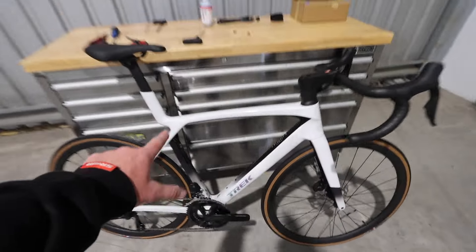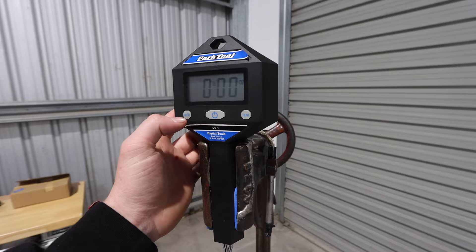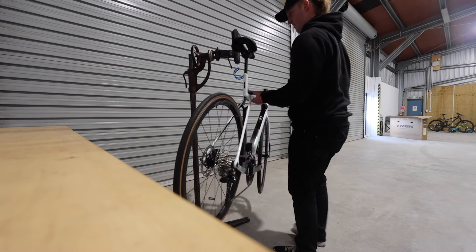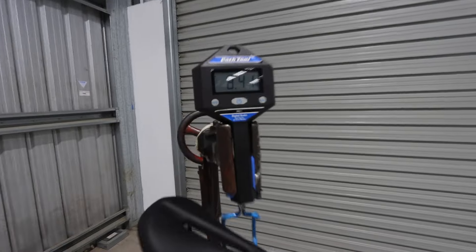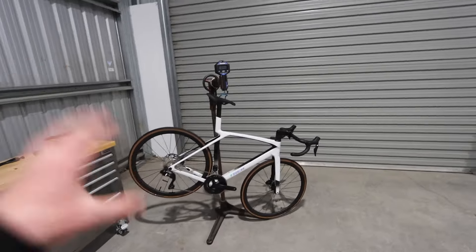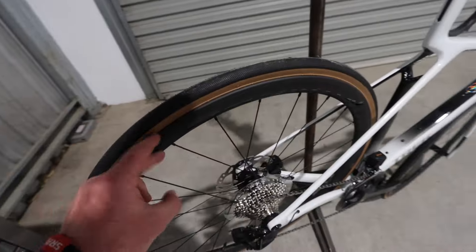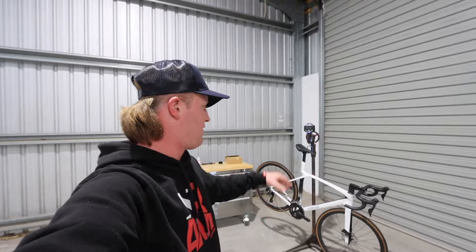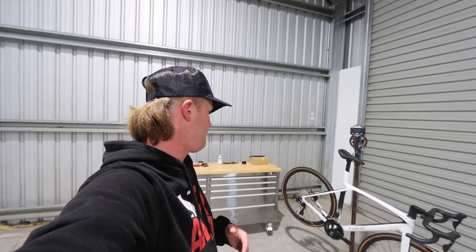We've got this in a medium-large, so 56 centimetre. We'll chuck it on the scale to see what comes out of the box. Straight out of the box we're looking at 8.41 kg for a brand new carbon fibre disc brake road bike. That is on the heavier side, but when you get a brand new frame like this, a little bit of weight has to give for the price point. Most of that weight will be in the wheels and tyre combo. First thing you'd change: bar and stem, some slightly lighter carbon fibre wheels to budget, a nicer saddle, some carbon bottle cages, and you'll be able to get that weight under 8 kg pretty easily.